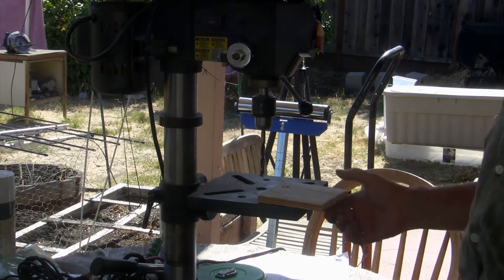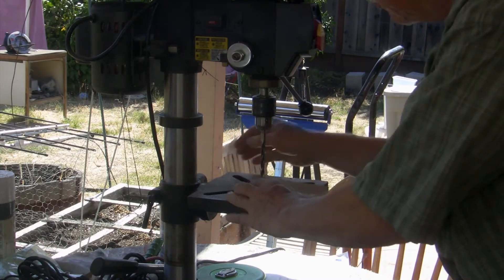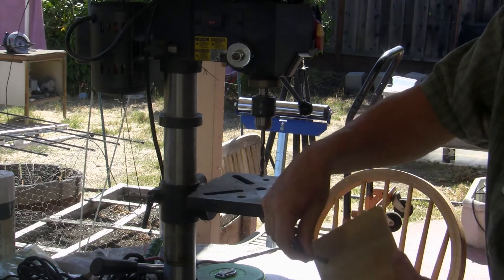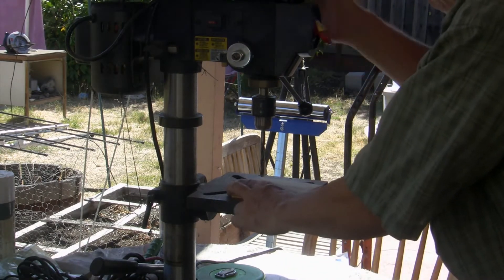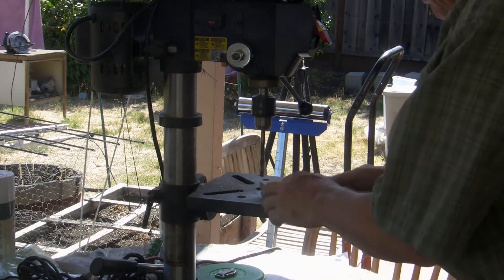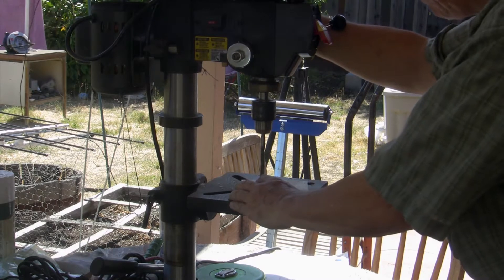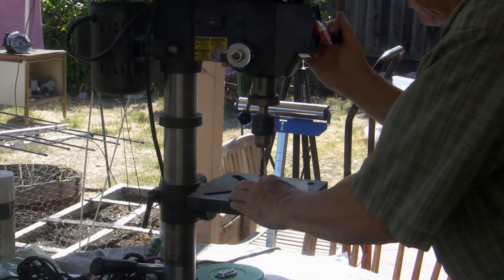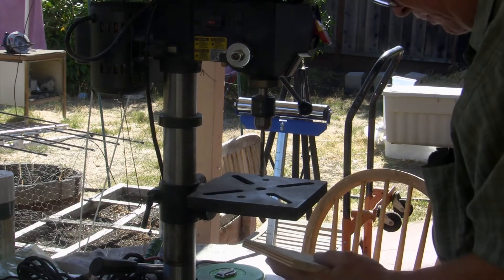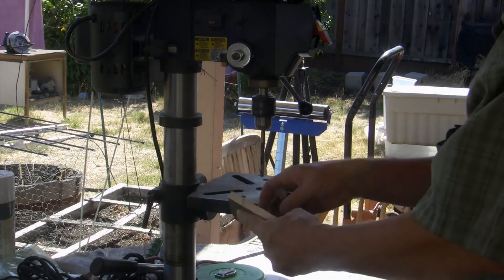Now what we're going to do is drill a hole like this all the way through. I had to readjust this a little bit to get it all the way through. I chose a size that's big enough to easily let this pass through, as you can see. So we drill that side, we drill that side, and see if this thing fits in there. Okay, fits good — so that's done.